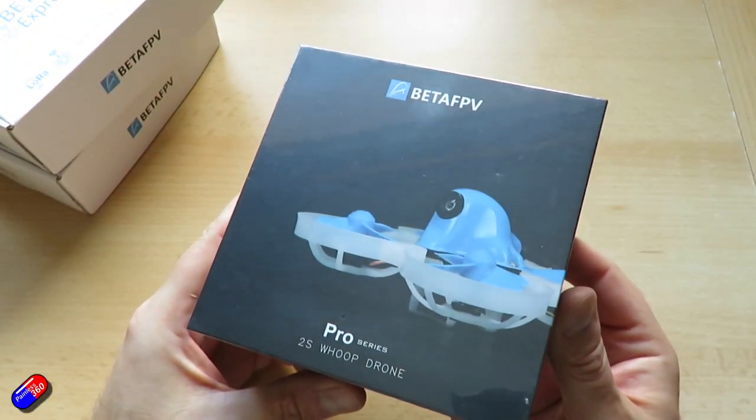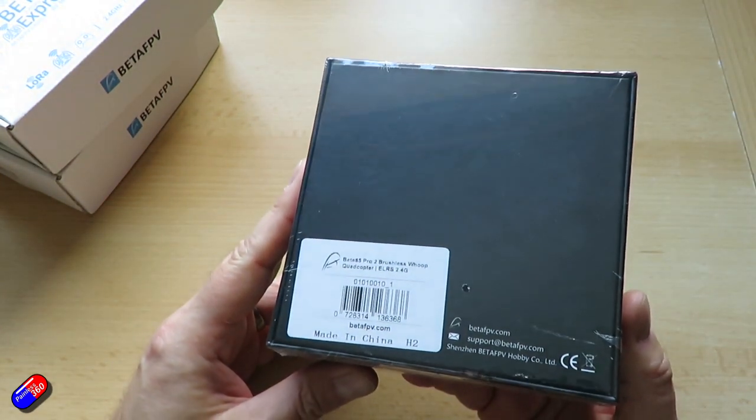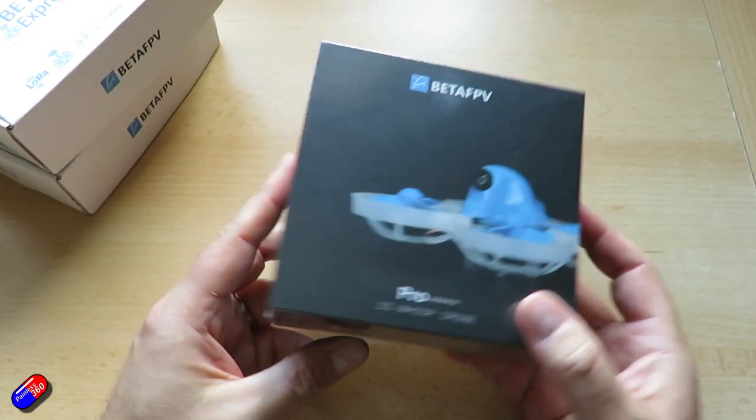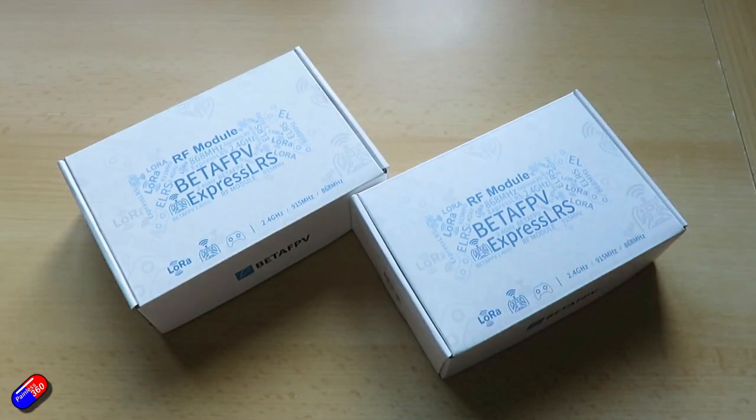There's also this new 2S Whoop drone that comes with ELRS built in. I think this is potentially going to happen more and more as ELRS becomes some of the default stuff for the bind-and-fly technology as we move forward.